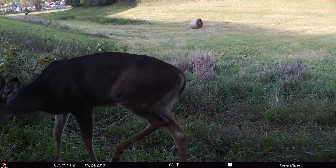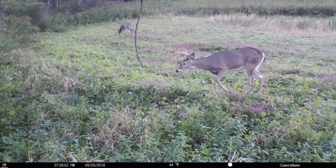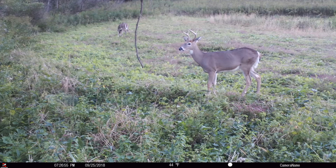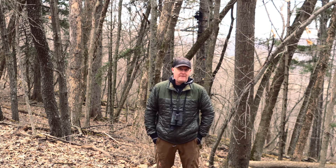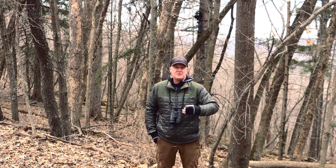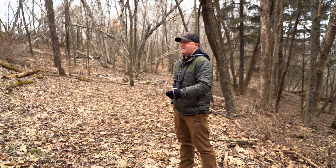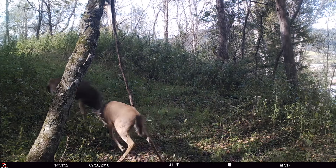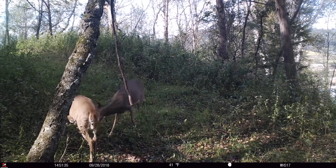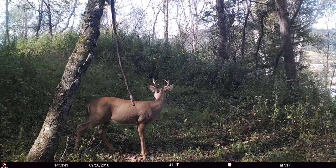When yearling buck dispersal happens at a year and a half — sometimes earlier in big ag areas — young bucks are kicked out of the herd by their mothers. Science shows they travel, and in ag land up in the UP of Michigan, in big woods areas like Kentucky, Pennsylvania, and northern Minnesota, yearling bucks might disperse a little more because it takes longer to find a spot to settle into. In ag land they might only disperse three-quarters of a mile to a mile, finding conditions away from female social pressure.